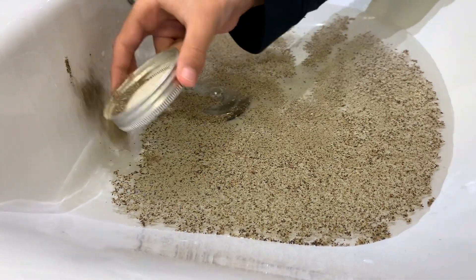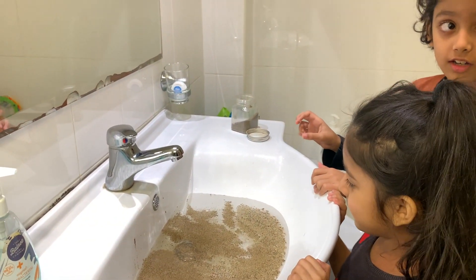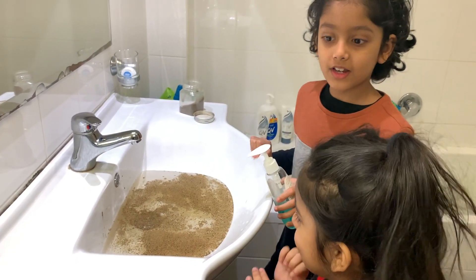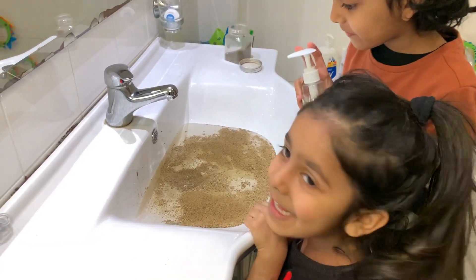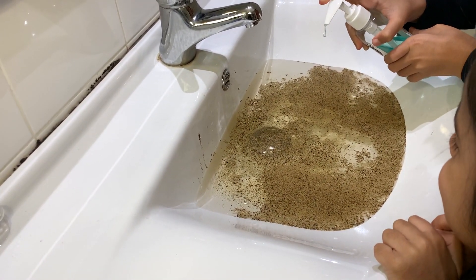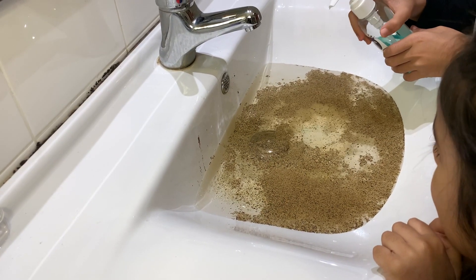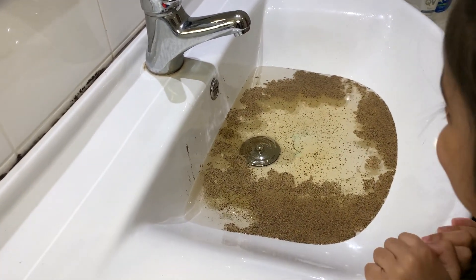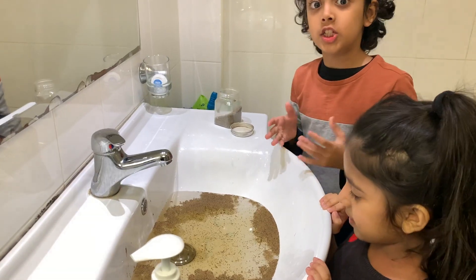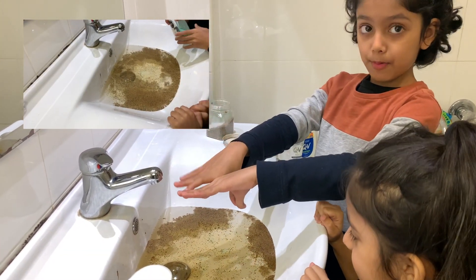This is such a cool experiment! So guys, the black pepper is going to act as the dirt. I'm going to put a squirt of soap and see what happens. Now let's squeeze it in. Whoa — they just cleared out of the way! How did that happen? Did you see that? Once you put one squirt of soap, all of the black pepper just split apart.